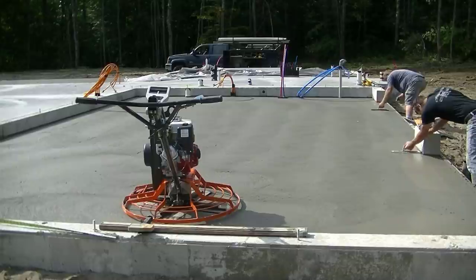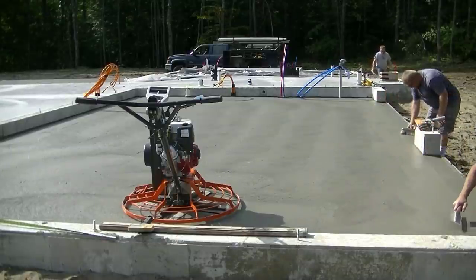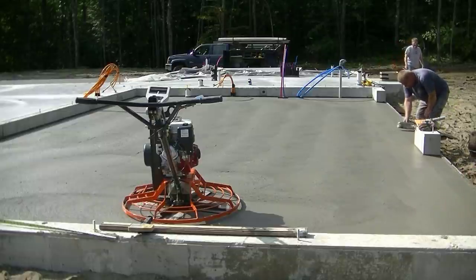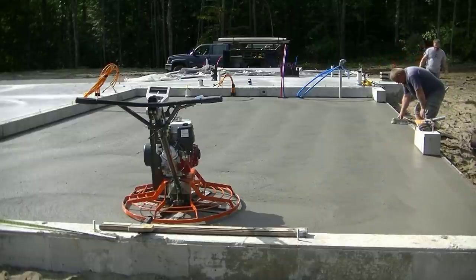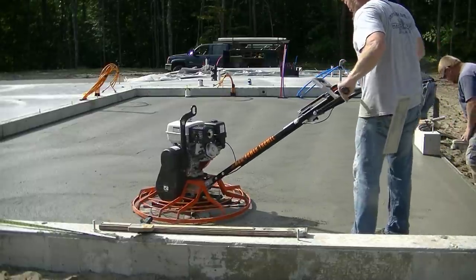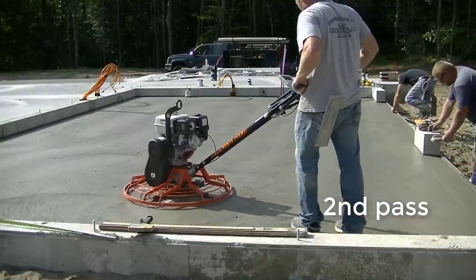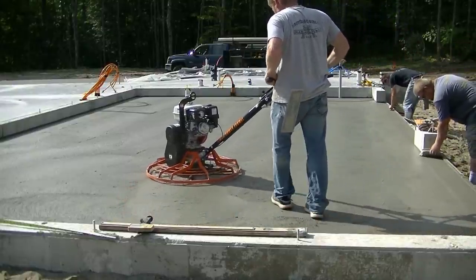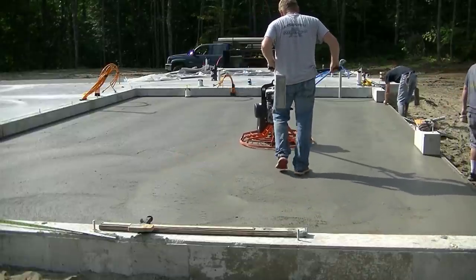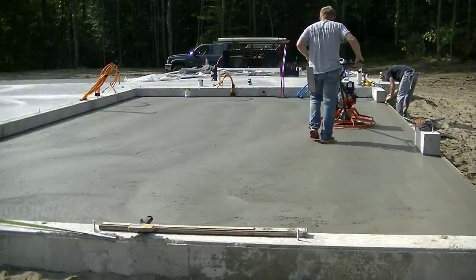So Darren just hit the floor for the first time. If you've ever finished concrete before, you know that timing is everything with these floors — especially if they're out in the sun, if they've got styrofoam under them like this one does. They start going really fast, so timing is everything. He's power troweled with it for the first time.